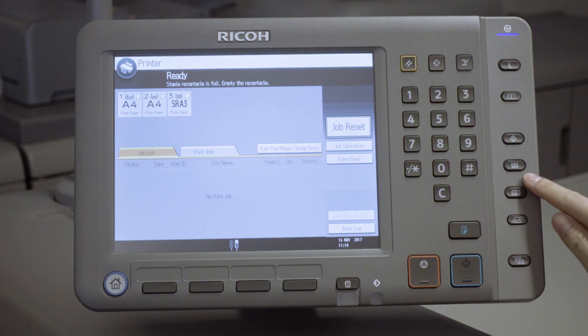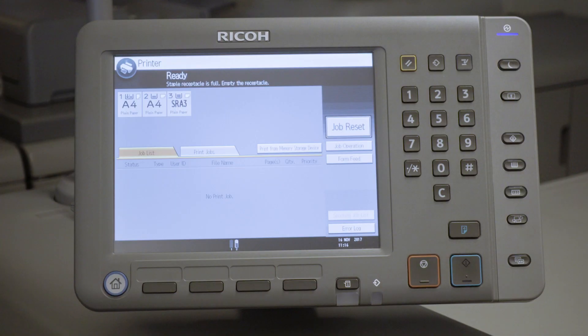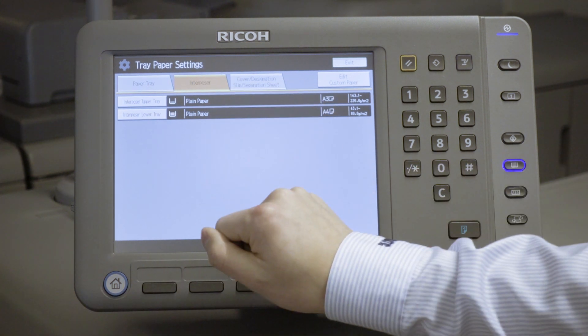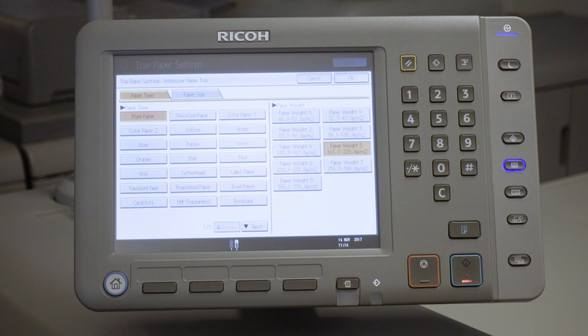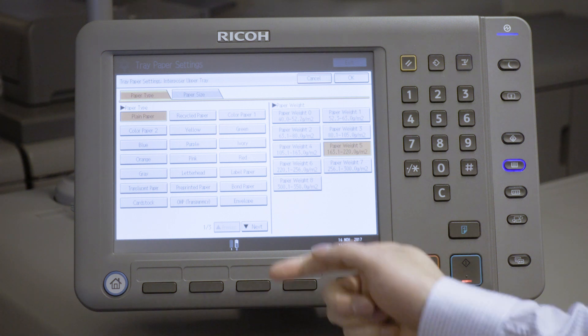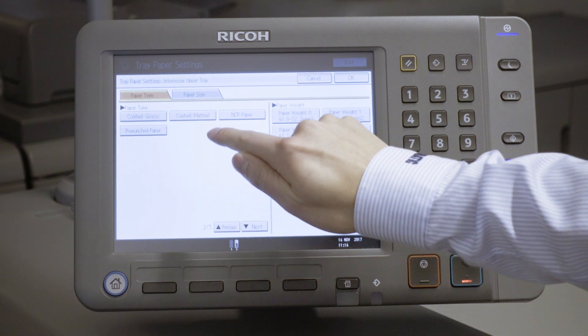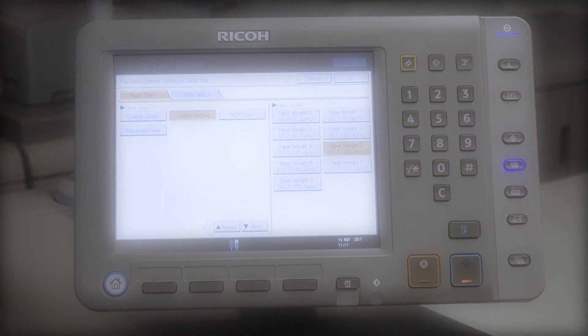Start by entering the correct media settings for the HCI trays on the printer GUI. For our example today, we are using Silk 160 GSM SRA3 paper. Push this button to access the Tray Paper Settings submenu on the printer UI. From this submenu, select Interposer and press either Interposer Upper Tray or Interposer Lower Tray, depending on which tray you want to configure. Select the correct paper type, using the arrow at the bottom of the screen to access other types. Note that the user should only choose between Plain, Coated Glossy, or Coated Matte.